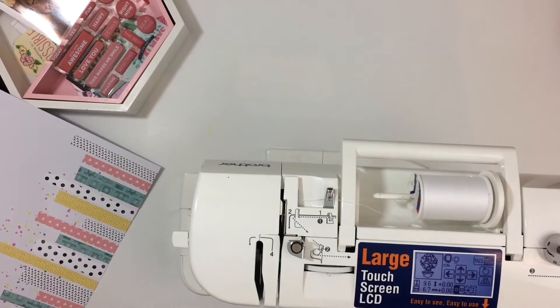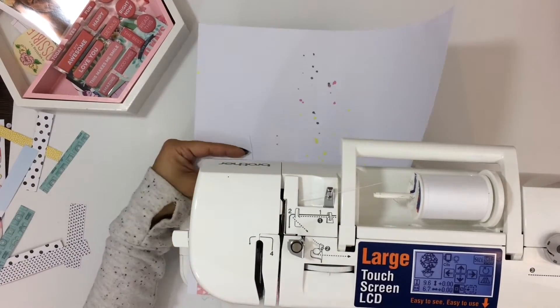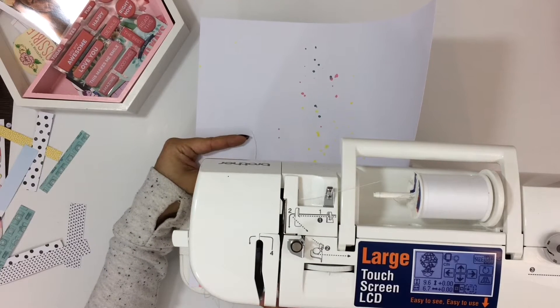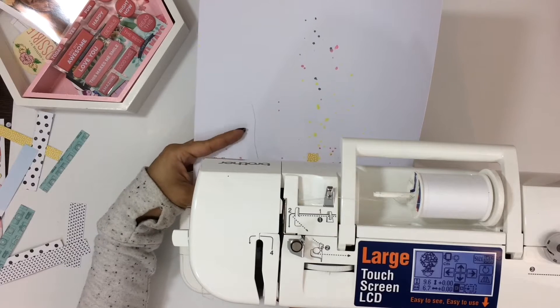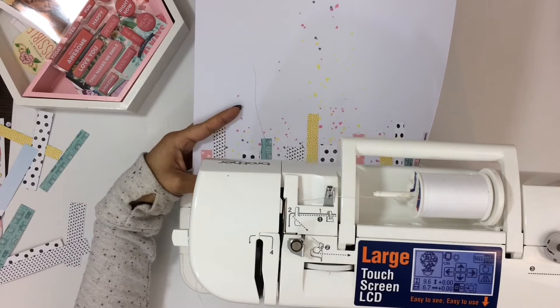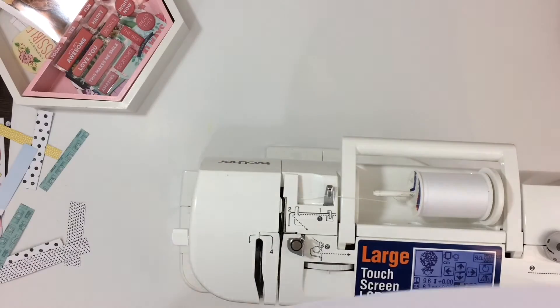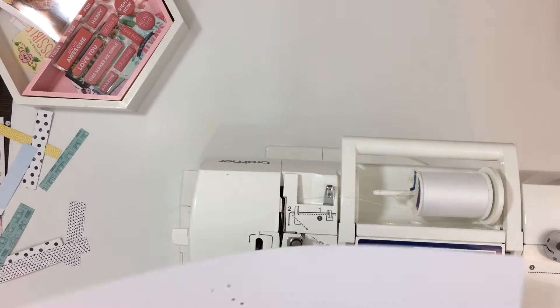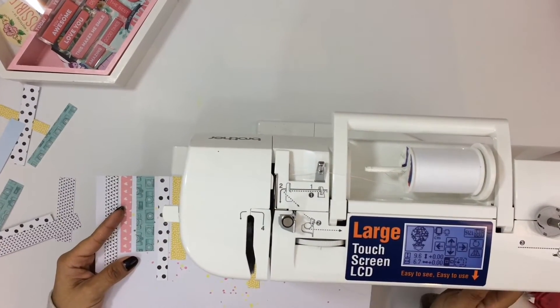Then I am going to pull out my sewing machine and stitch through all of the pieces of paper that have color. The black and white ones I left with no stitching, but the ones that were yellow, pink, or teal, I ran white stitching through just to add some texture to the page and some interest. I really like when I add stitching and the threads are just kind of loose on the page.